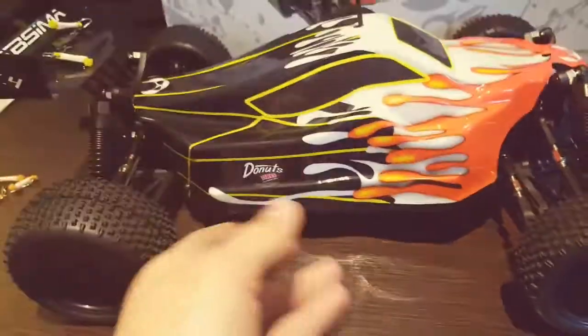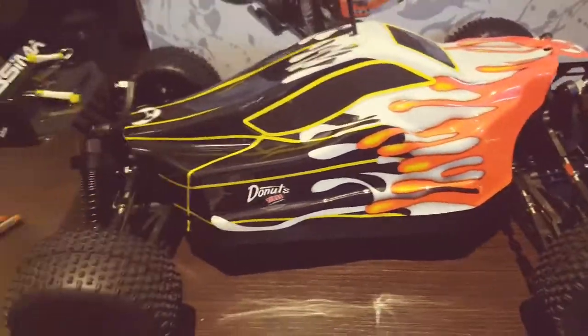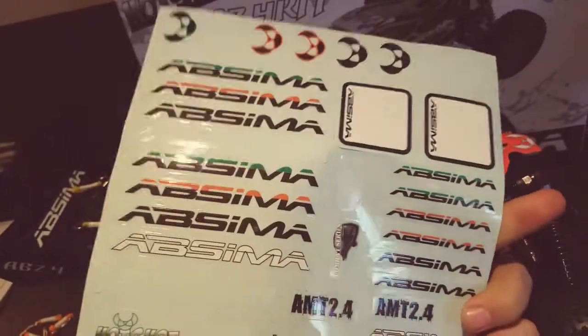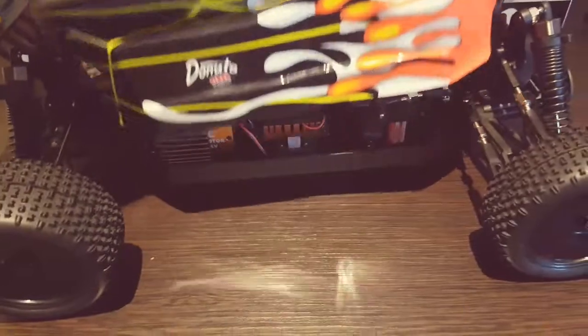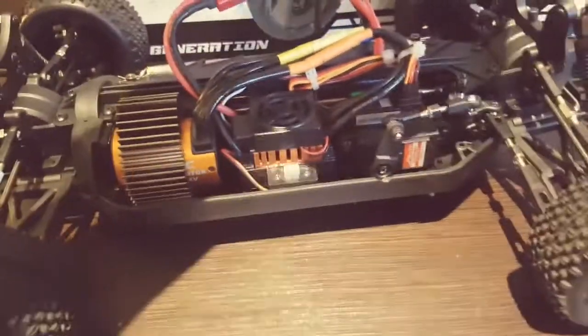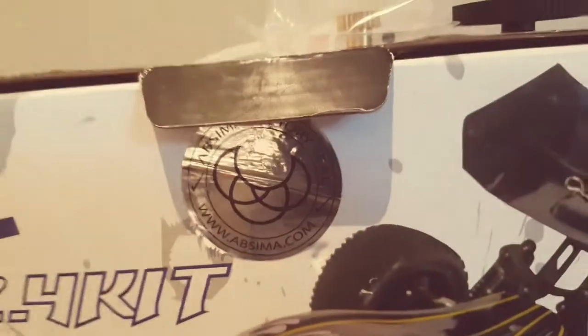Three body clips keep the body shell on. The body shell is pre-painted, but you do get a nice load of stickers which is pretty cool. Some of them have some weird funky logos on it like this, which I believe is the Apsima logo, if you can see that.